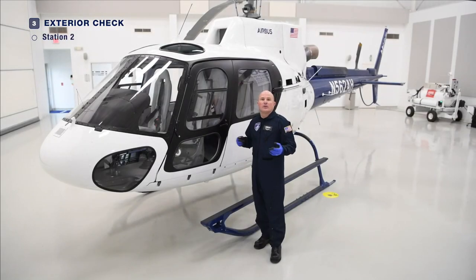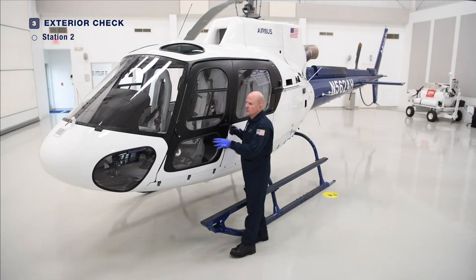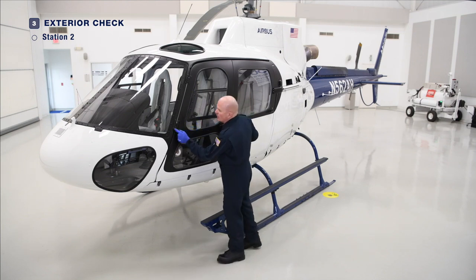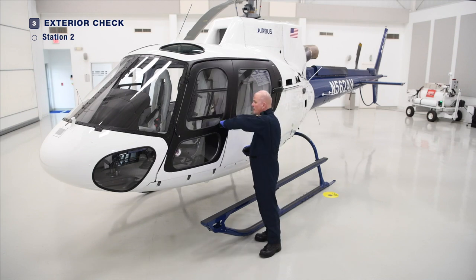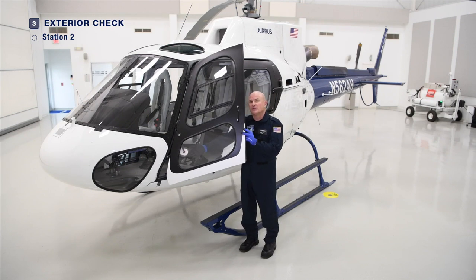Now we arrive at Station 2 — the doors. We first want to ensure that the attachment hardware for the hinges, for the lower and upper hinges, which are also the door jettison pins, are all secure. We will ensure that the door opens and closes smoothly, latches smoothly. And lastly, ensure that the door jettison handle cover is installed. Be careful not to jettison the door.